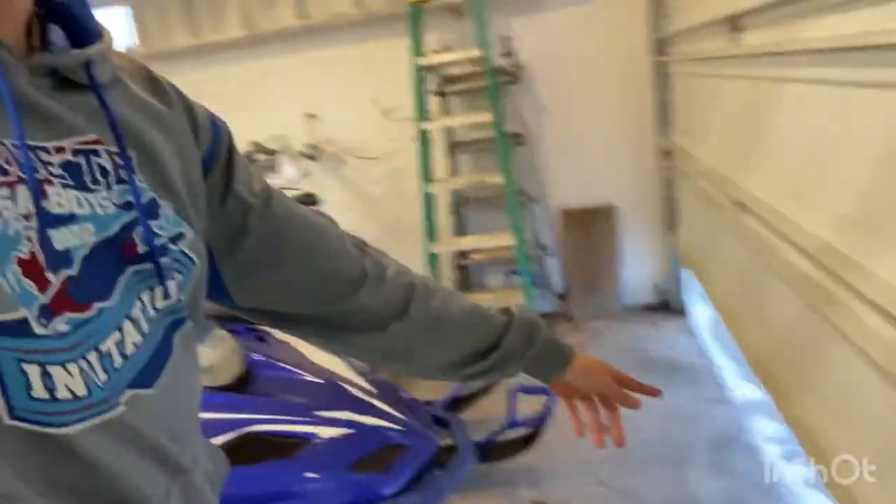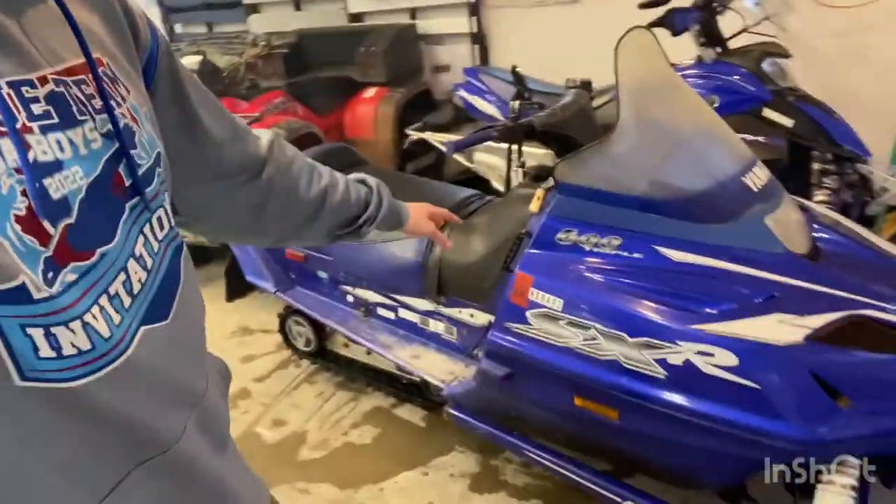Absolutely amazing. It's kind of hard to breathe in here — not going to lie. We've got the garage door open and a fan running back there. We just wanted to test everything and make sure it's all running good for the season, getting it completely ready to go when the season starts. And I'm pretty sure it is, guys — it's running great, sounds great.